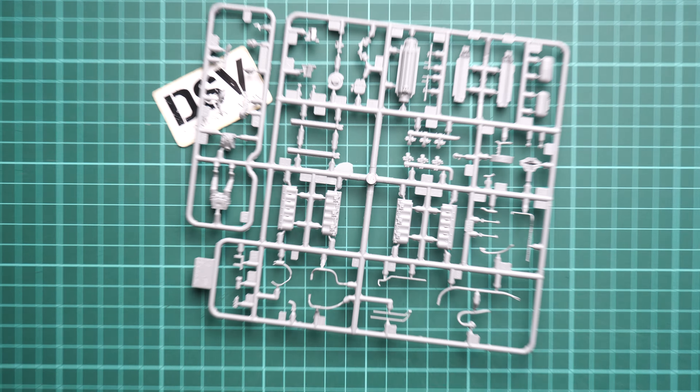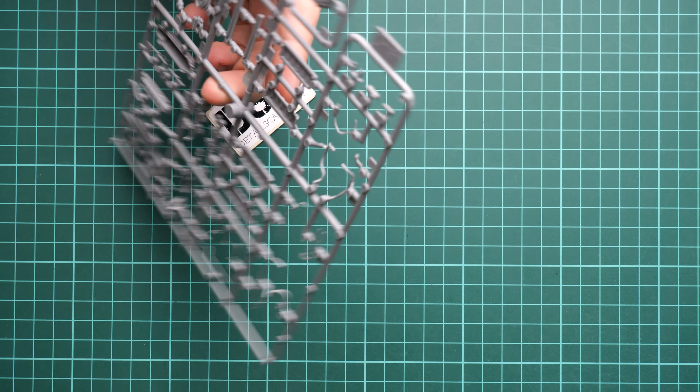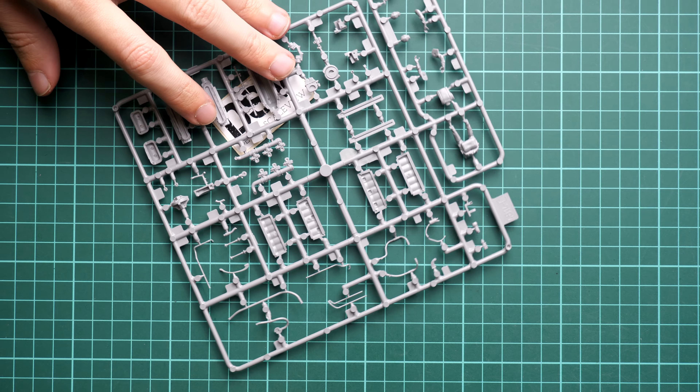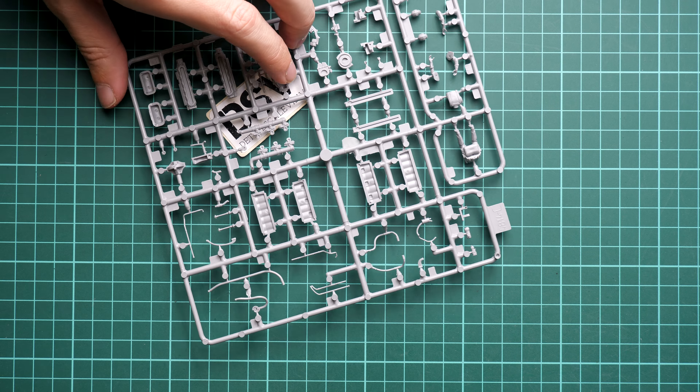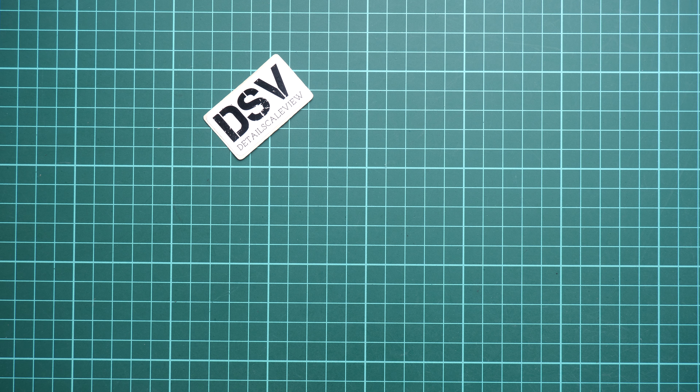I expect there will be assembly options with open cowling to show the engine, because otherwise it would be strange to include it. You can also see the guiding pins on the parts from the opposite side, which is helpful during assembly.